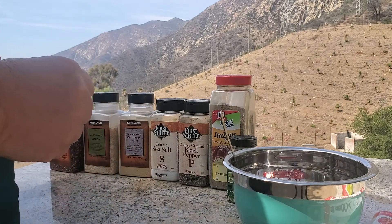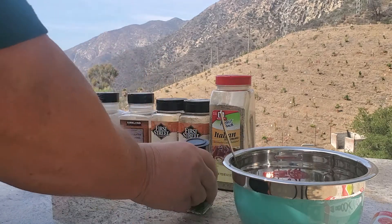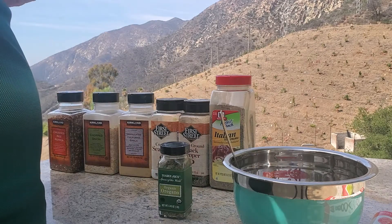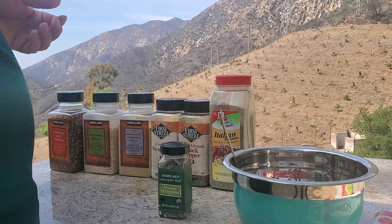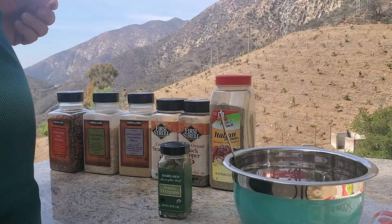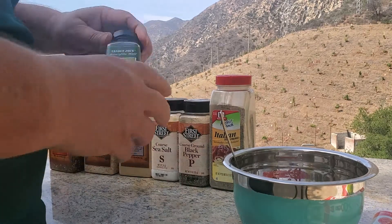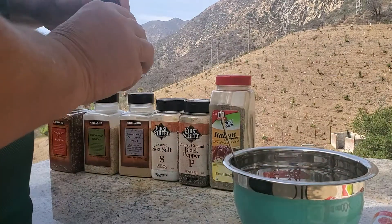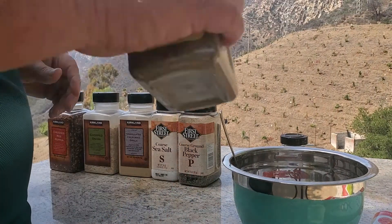I also use anchovy paste in a lot of stuff for the same reason. I may add it to this, come to think of it. It's salty, and you can use fresh anchovies — chop it up, grind it up, and put it in. It provides a salty taste and makes it meatier than it actually is. Funny things happen to your tongue.